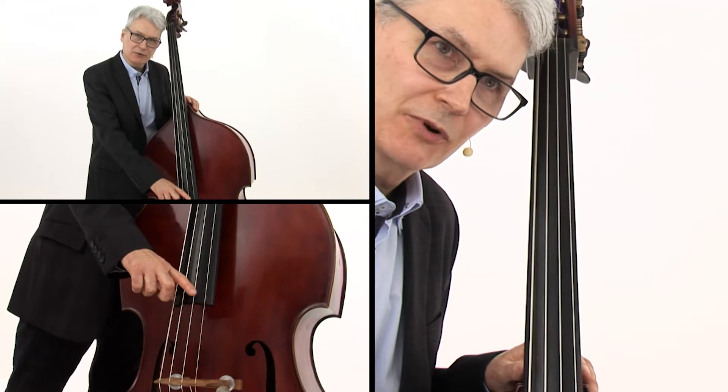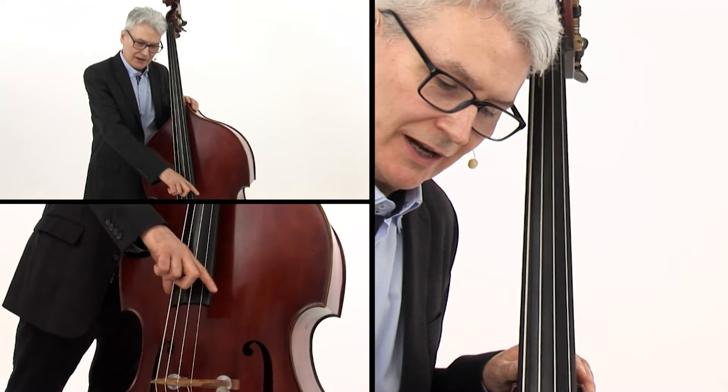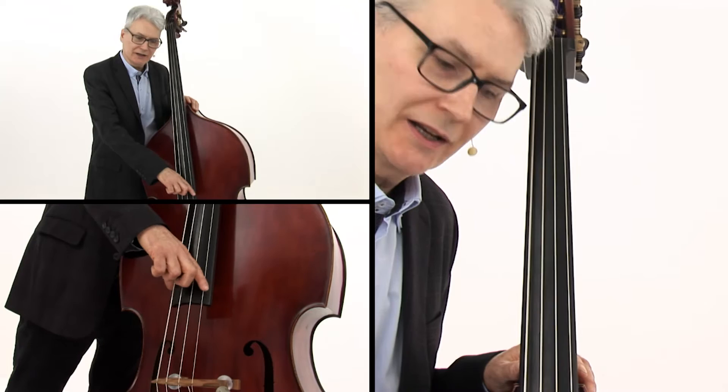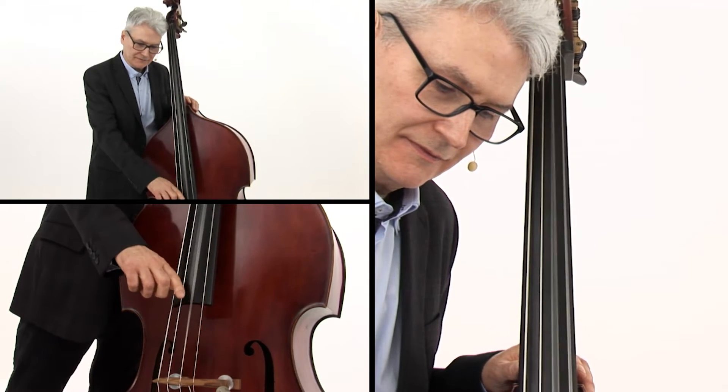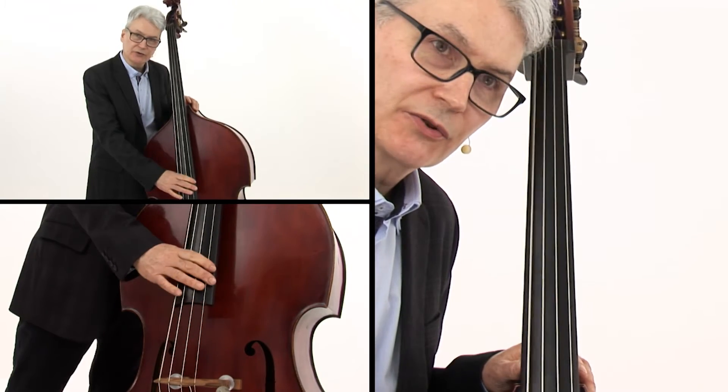It's always lightly pressing against the fingerboard, and that allows me to move from string to string and get a good angle on each string.